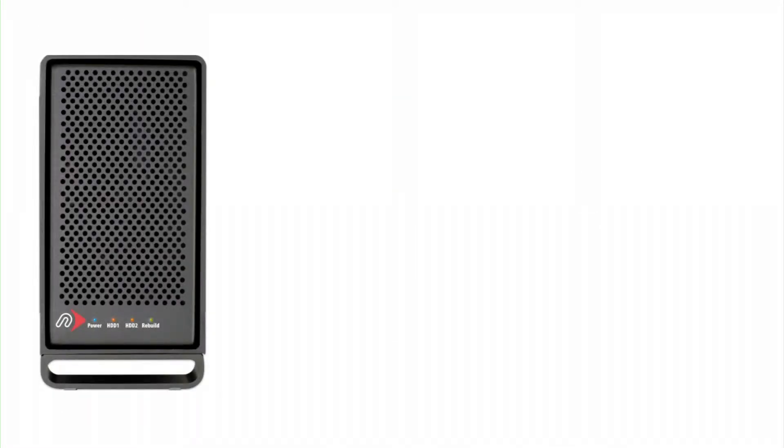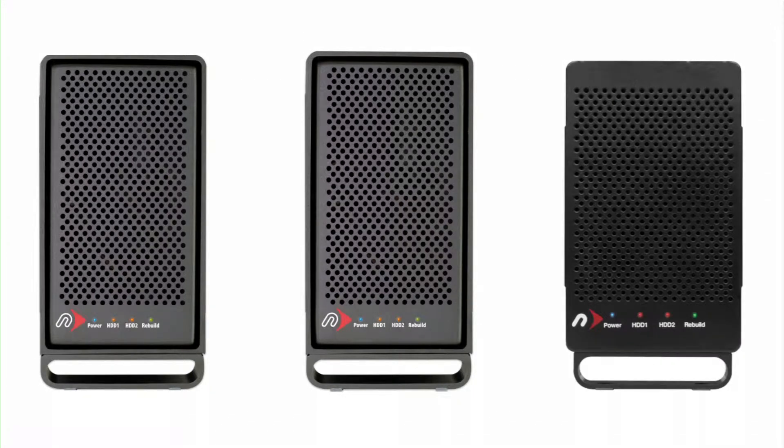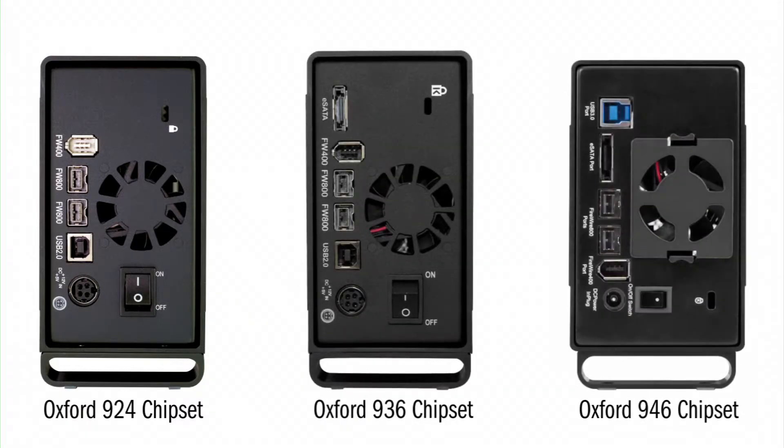Since the GMAX was introduced in 2007, there have been several updates to the internal controller. You'll need to be sure which model you specifically have before swapping out a failed hard drive in order to properly rebuild the RAID. The easiest way to find out which model GMAX you have is from the port setup on the back of the unit. This will help identify which particular Oxford chipset your model utilizes as well as which drive bay inside the GMAX you should install a new drive.